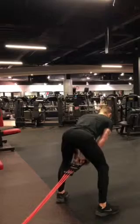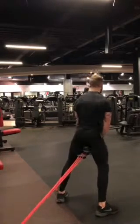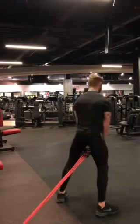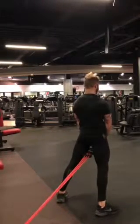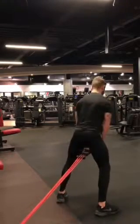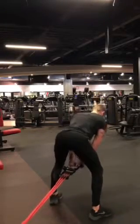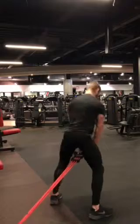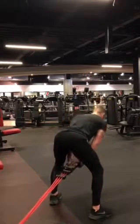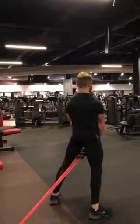Moving into the second triplex, and the first exercise we're doing here is the resistance band pull through. This exercise is tremendous for improving your explosive power from the hips, especially if you require that power at the lockout of certain lifts. Quick tips: it's the same as the deadlift position — create a tripod with the foot, screw the feet into the floor to get tension at the hips and glutes, abs braced. Wrap the handle around your ribs, deep breath in, drive through and tilt your pelvis posteriorly at the end of the movement.